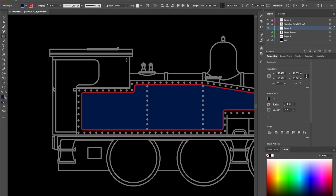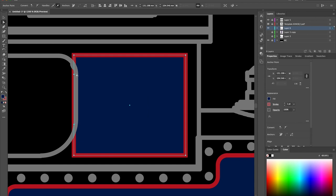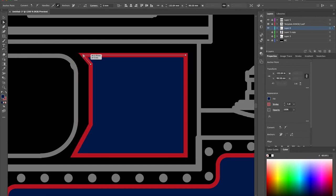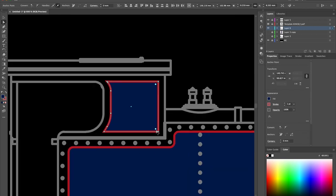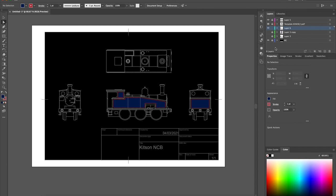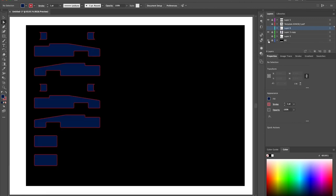Other areas like the cab side can also be added and tweaked. Then I duplicate and flip the lining as appropriate, hide the unnecessary layers, then hit print.